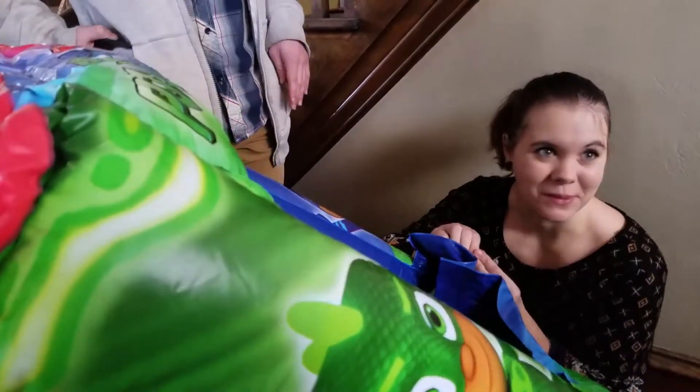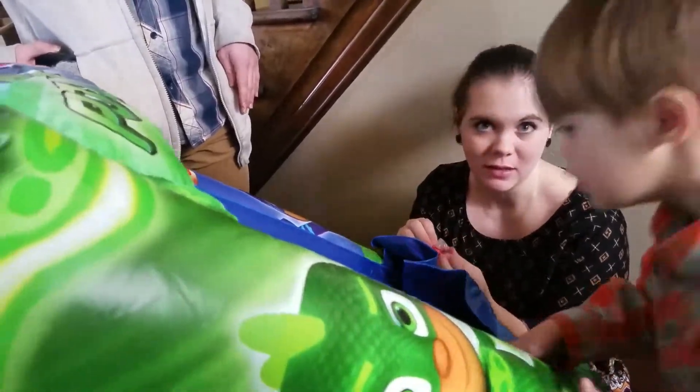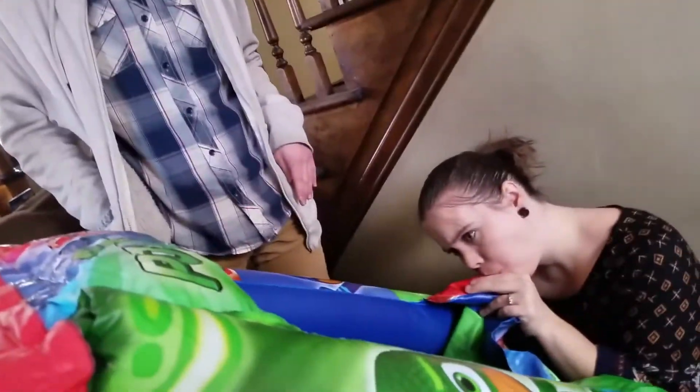Give it back. Bump it. Give it back. Bump it. They're frozen and they're cold too, because it's negative 10 out today.